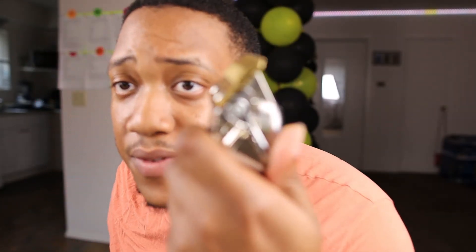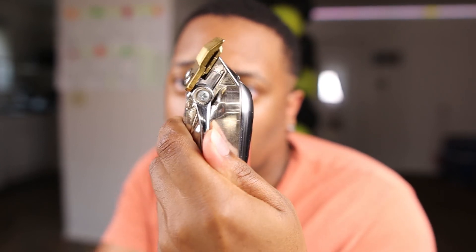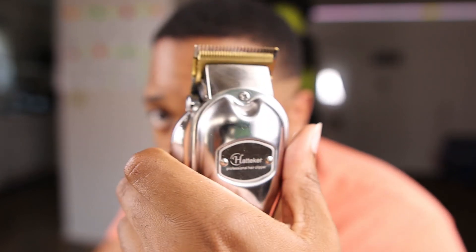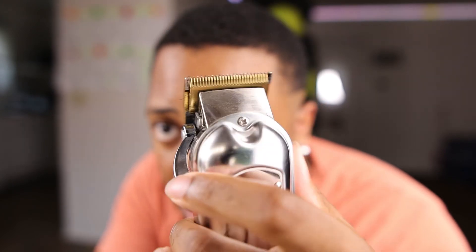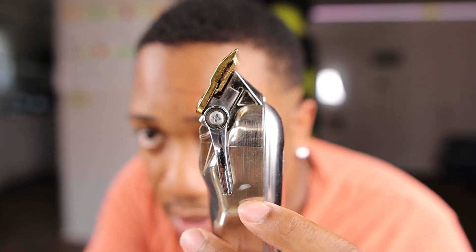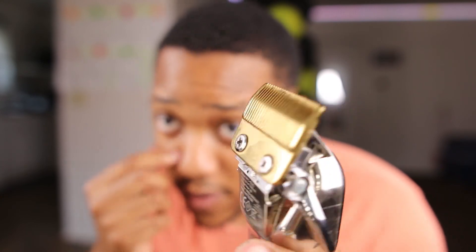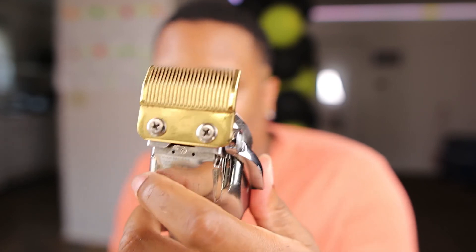First of all, this is the lever. Fully open. Everything for the first layer has to be fully open. Fully closed — look at it move. Big difference between fully closed and fully open. As you can see, I got a dent here because I always use it halfway to blend in the fade. I'm going to show you guys what I mean.